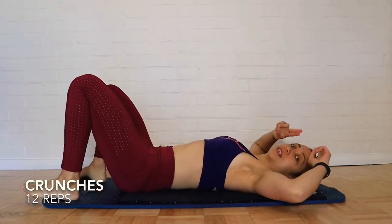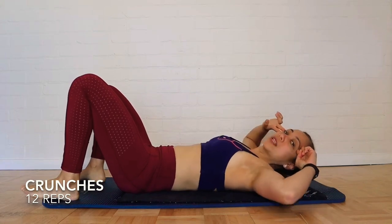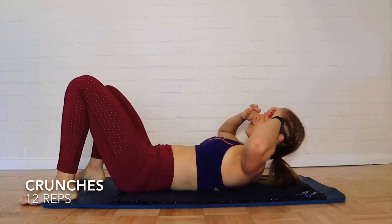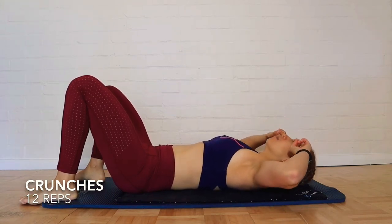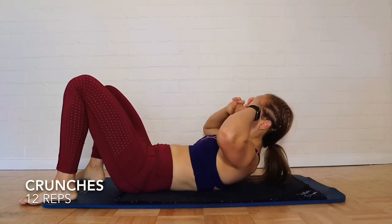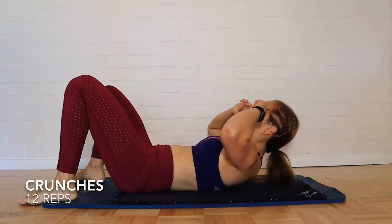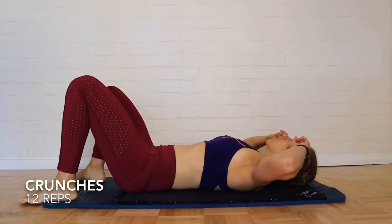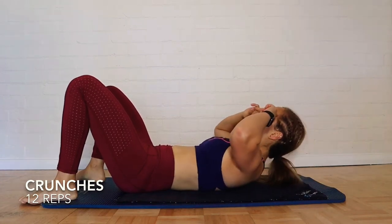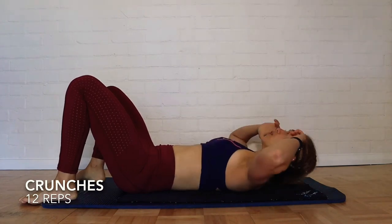First we're just going to start with fingertips to the temples. As you come up, breathe out at the same time and really tense. Breathe in, breathe out. You should feel a nice shaking in your inner core.